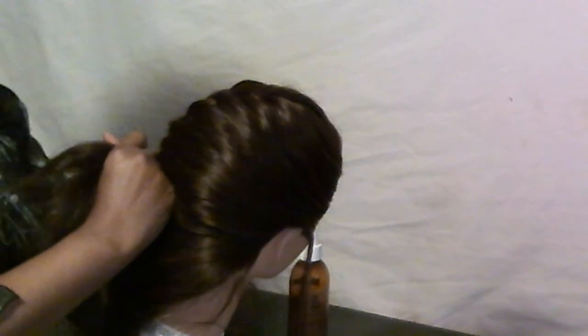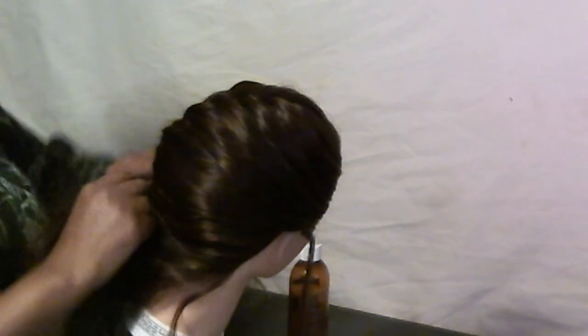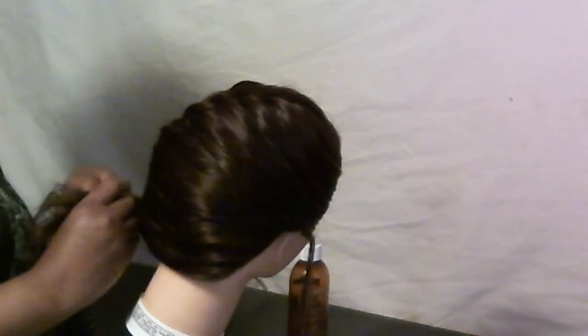Just going to barely — I'm going to go really slow so you can make sure you see. And then once you get to the bottom and run out of hair, you just want to take that last section and go ahead and blend it in with the rest of it.